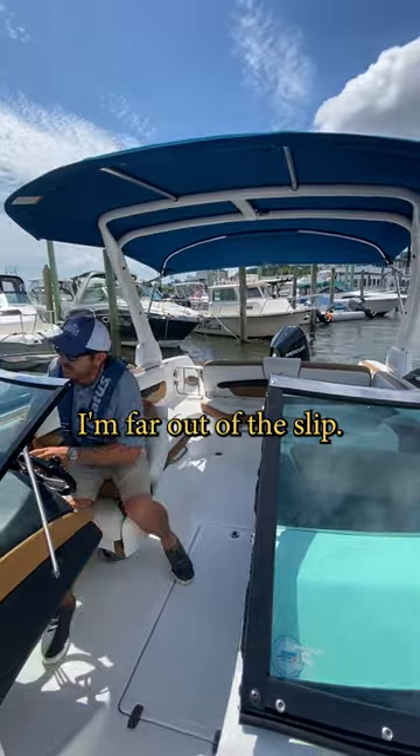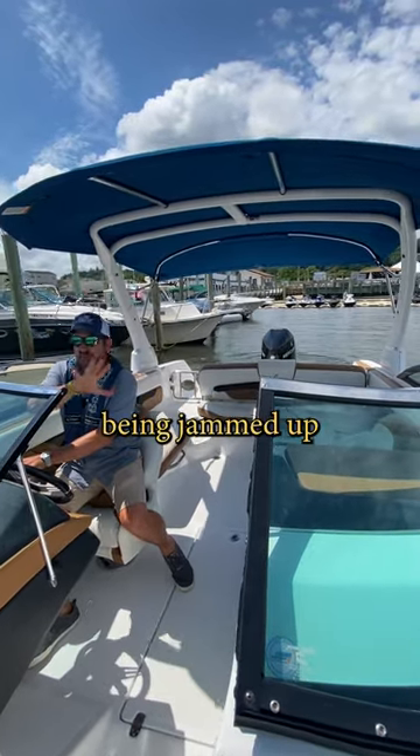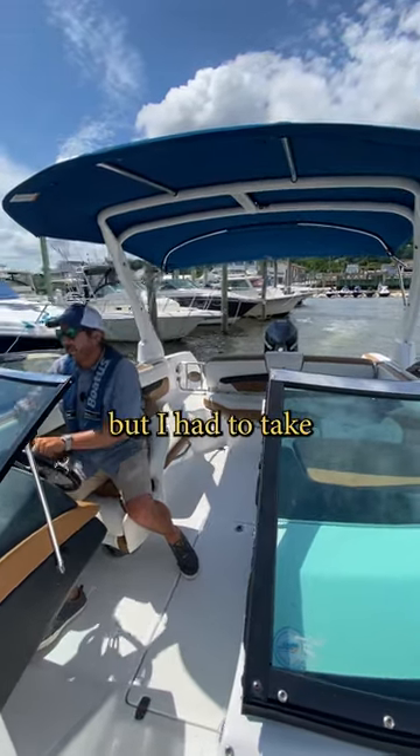Now I'm nice and far out of the slip. I've got a lot of space, and now I can go forward — I've got all that space to turn the boat and head out of the fairway, rather than being jammed up on my port side when I'm getting out of the marina. So this gives me a lot of space going forward, but I had to take it in reverse.